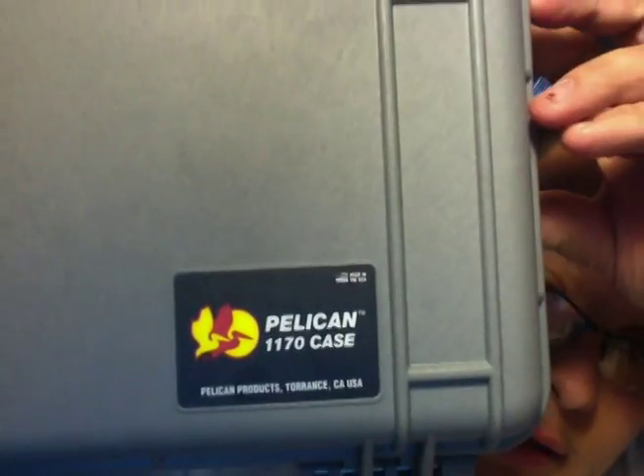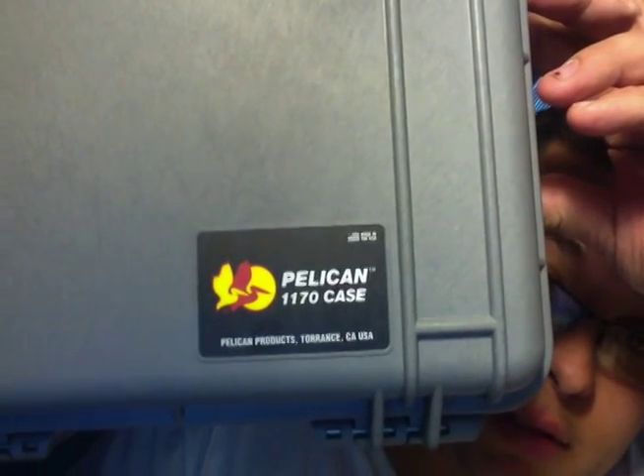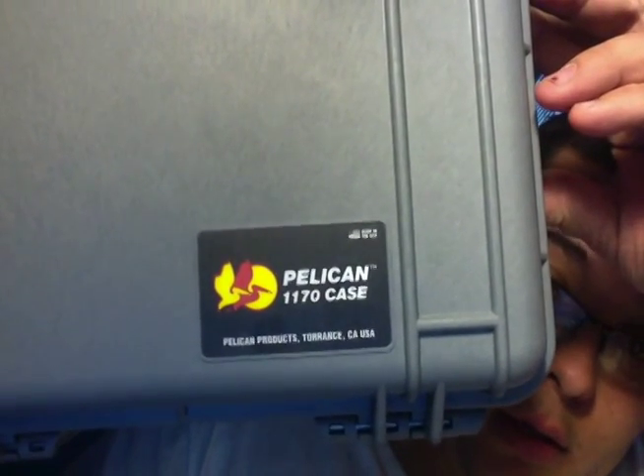Right here on the front, this is the automatic purge valve. So, let's say you take this on a plane — you're transporting whatever it is. The pressure in the plane creates a vacuum inside. So, if you didn't have the automatic purge valve, or even a manual purge valve, it would become a vacuum in here and you wouldn't be able to open it no matter what, because the pressure changed so quickly. Over here on the front, you can see I got the Pelican 1170 case, and it is made in the USA.